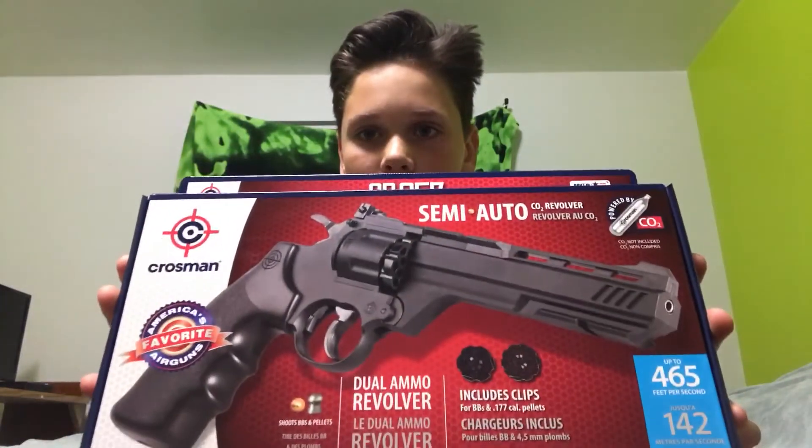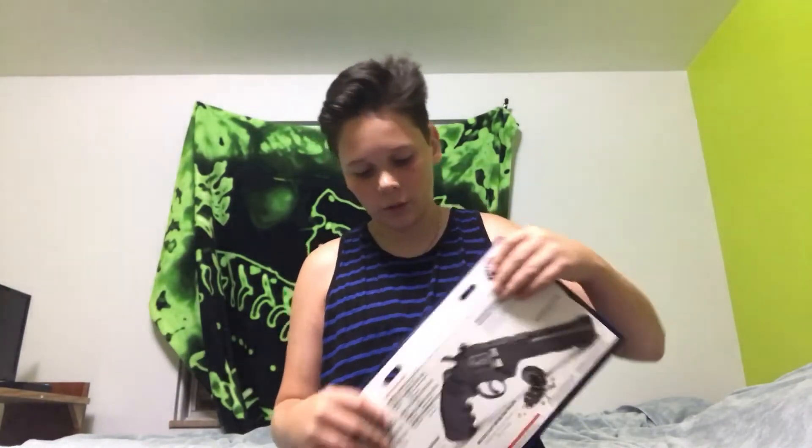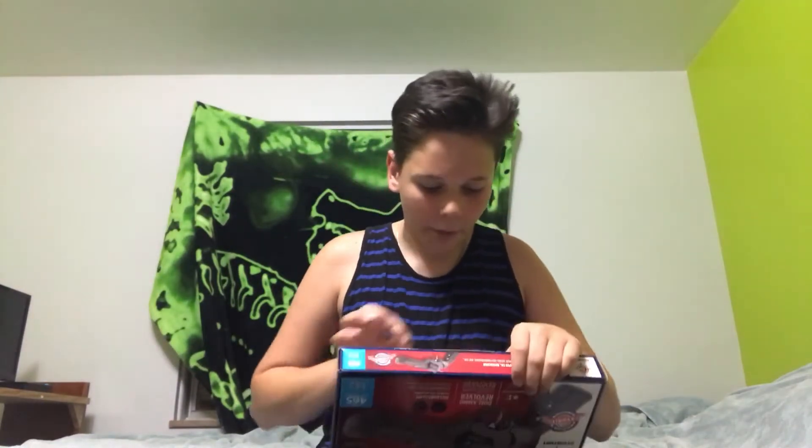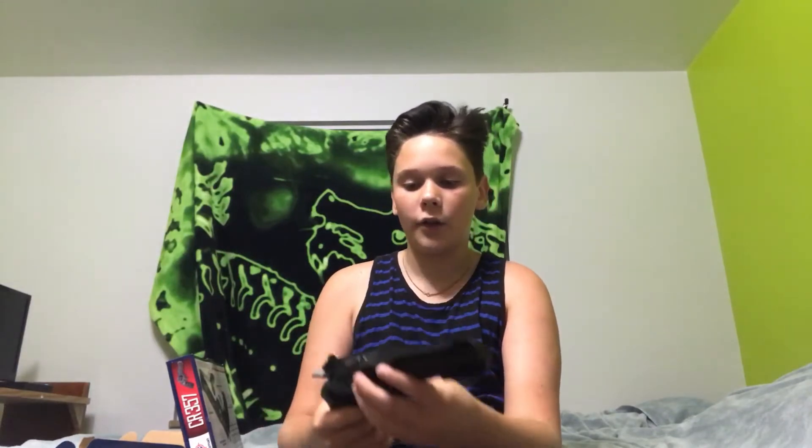It looks really, looks pretty real to me. I'm going to open it — I don't know how to open it — oh here we go, okay, open it right here. Whoa, that's metal. Dang, it looks really real too. Okay, that's nifty, it's pretty cool.